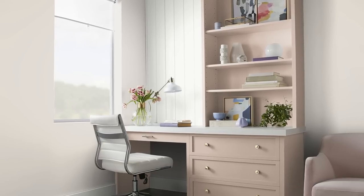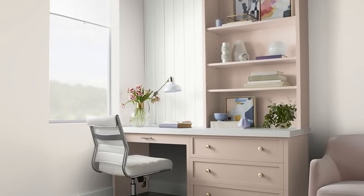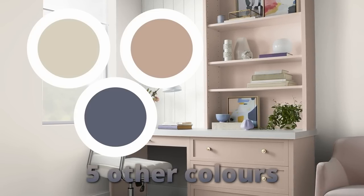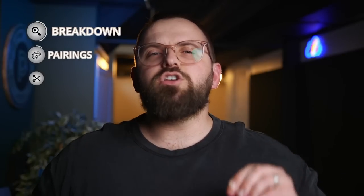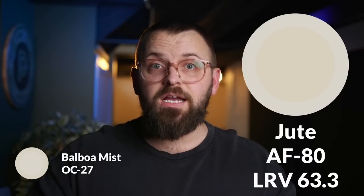Primarily, Balboa Mist is an all-star inside the home. That's why I put together a color palette of five other paint colors, including three wall choices and two trim colors that you can incorporate to spice up your space with this super versatile neutral. The first color we're going to go with is called Jute, which is along the same lines except there's less visible gray — you see a little more of a light brown, kind of a warm tan touch that really brightens the color up.